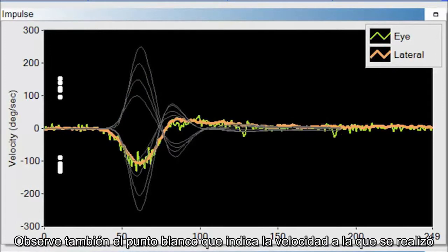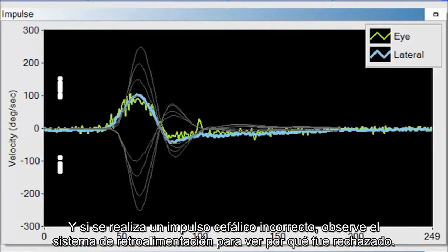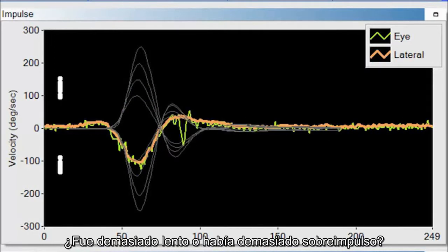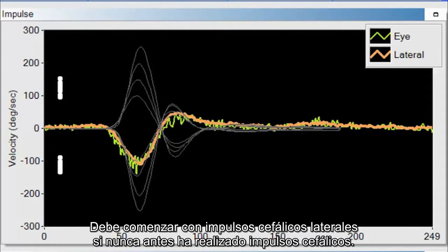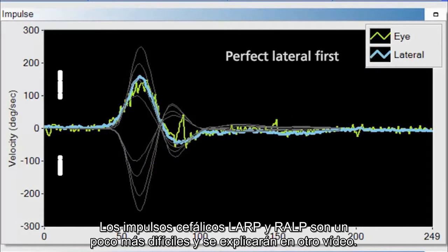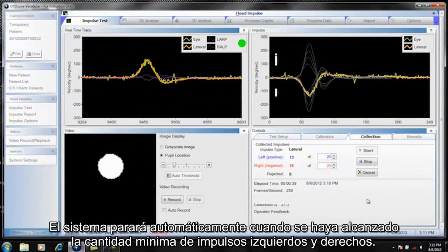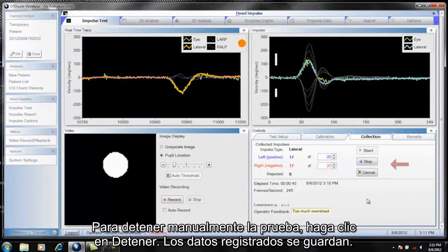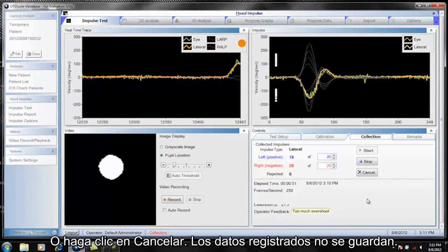Note the white dot indicating the velocity and whether the head impulse was accepted or rejected. If a poor head impulse is performed, look at the feedback system to see why it was rejected — was it too slow, or did it have too much overshoot? You want to start with lateral head impulses if you have never done head impulses before. Perfect your lateral head impulses first, then start doing LARP and RALP. LARP and RALP head impulses are more difficult and will be covered in a separate video. The system automatically stops when the minimum numbers for left and right impulses have been reached. To manually stop the test, click Stop (data is saved) or click Cancel (data is not saved).